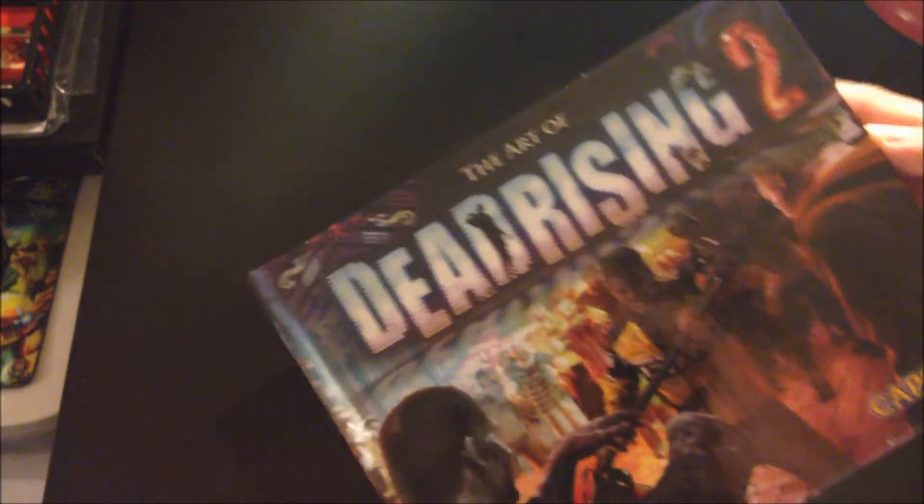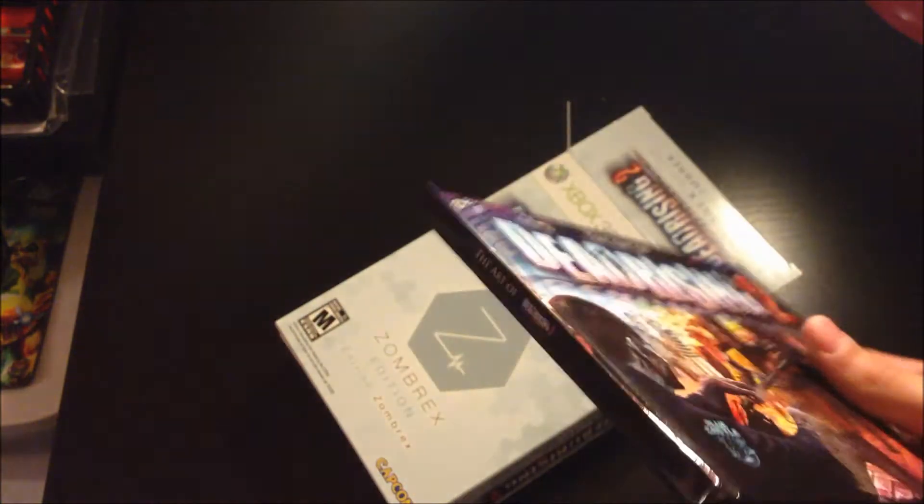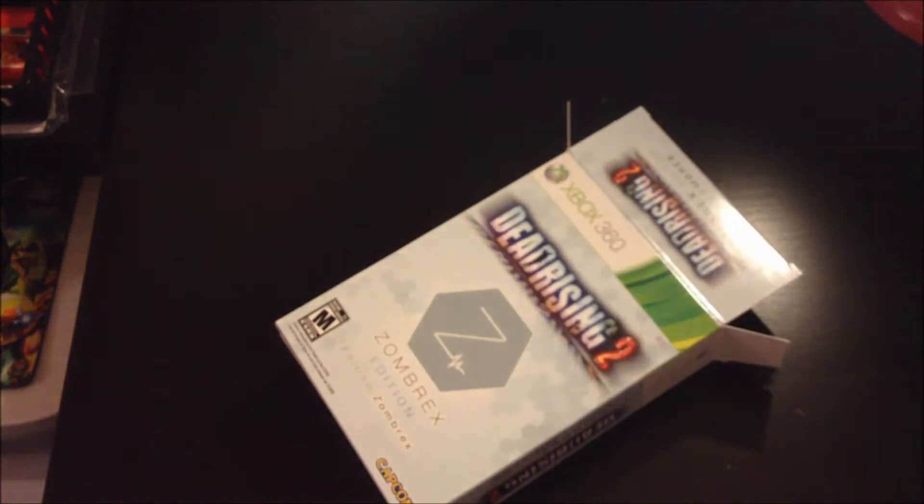The next cool thing is this art book it came with. It's hardcover, which is nice — I like hardcover books. And this is brand new so it's a little stiff. It comes with all the art from the game in here, all the game designs. Pretty cool, I like that. This is a Capcom game by the way. Nice and shiny, pretty good book.